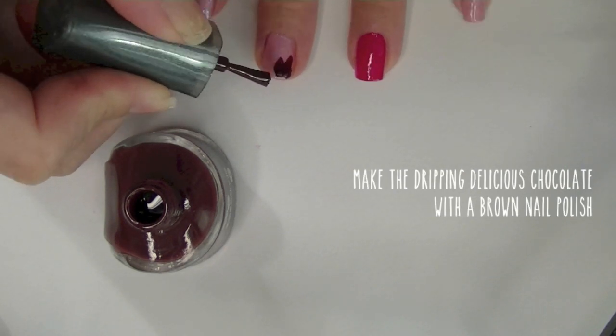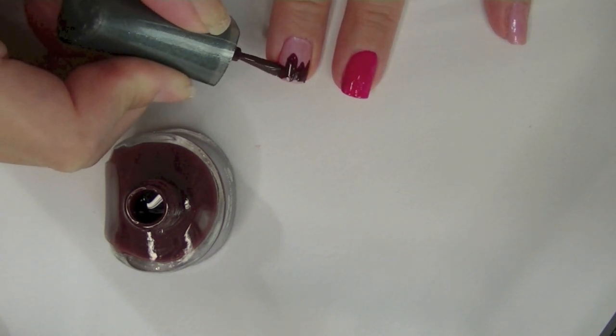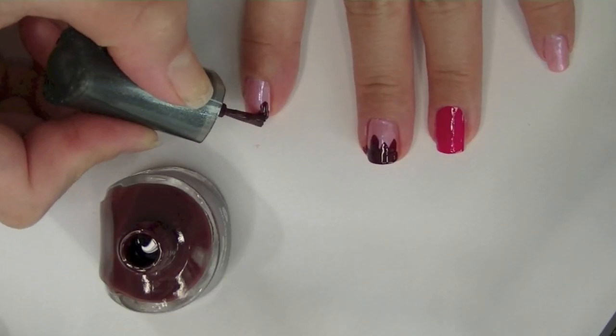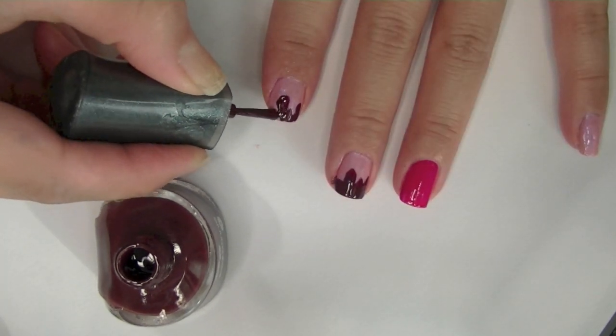Now with a brown nail polish I'm making a dripping, delicious chocolate effect. Remember, you are making dripping chocolate so no need to be neat — just be spontaneous. Maybe make this one a little shorter and then this one a longer drip. Just have fun with it!